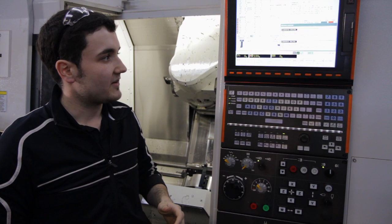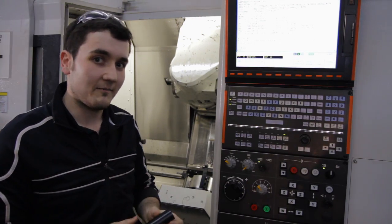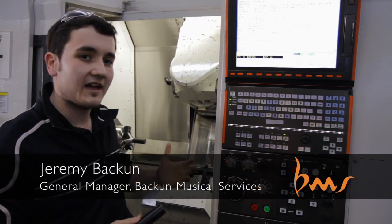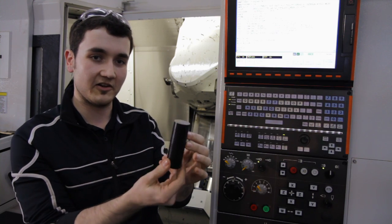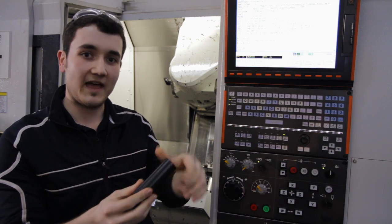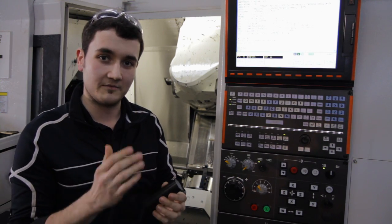So after the design process, we input all of the code right here. The thing about our mouthpiece is, unlike other manufacturers, we don't use a pre-made mold for everything. We actually use a solid billet of material. So what that allows us to do is have complete control over all the geometry that is important on a mouthpiece.